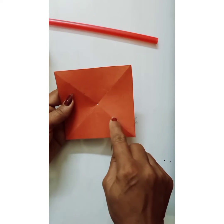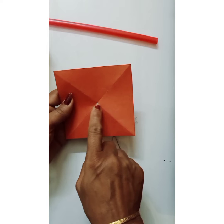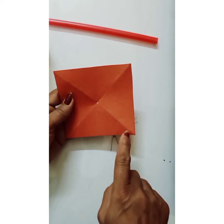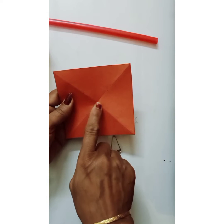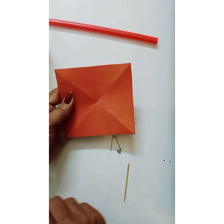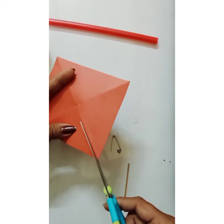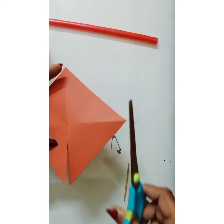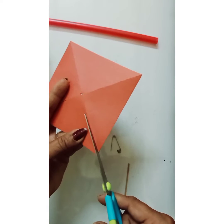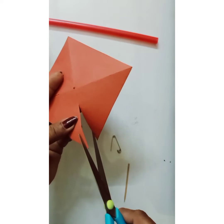Now you can see the diagonals. What we are going to do is cut from the corner up to two-thirds. What do we mean by two-thirds? Take this diagonal, divide it into three equal parts — one, two, three. Leave the innermost part as it is, and from the outer end, cut up to two-thirds. Do this on all four sides.